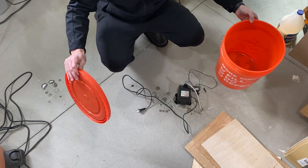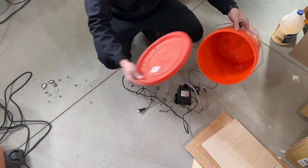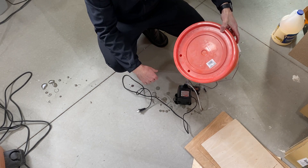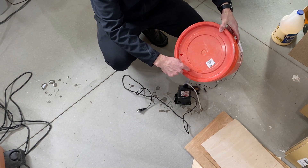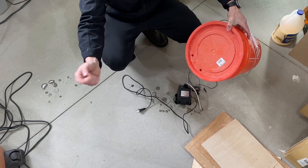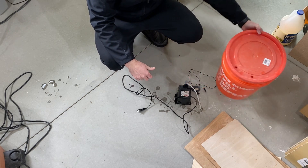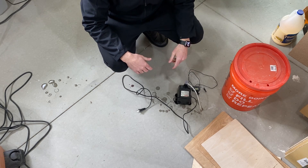The blue bucket that comes with your machine didn't have a lid, so I ended up getting a Home Depot bucket with a lid and drilled two holes in the top — one for the inlet line going into the machine and one for the outlet coming back and dumping into the bucket. That way it was fairly closed and I wasn't getting stuff inside the bucket.